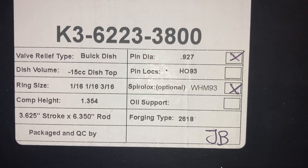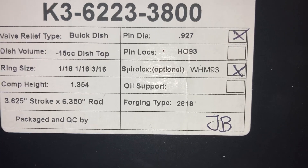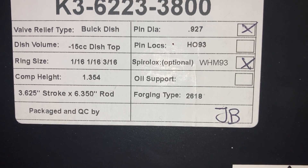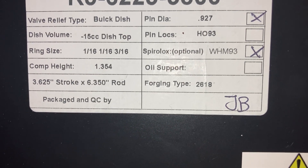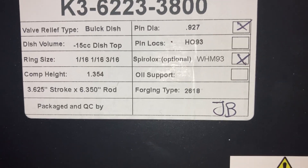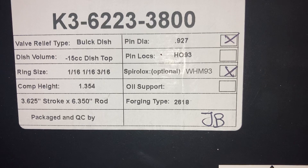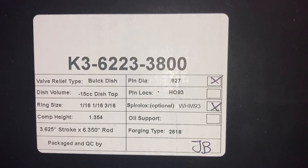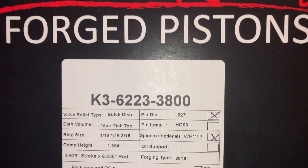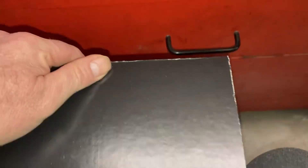Here's the statistics on them. They're dished pistons. There's the compression height. They're designed for a 3.625 stroker crank with a long rod 6.350 rod. It's a 3.80 diameter and it fits a standard bore Buick V6. Now let's open this box and check it out.